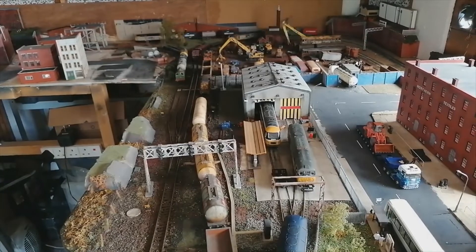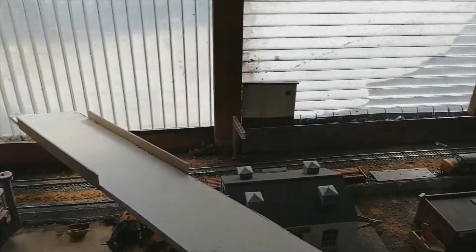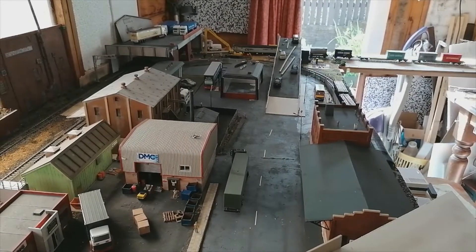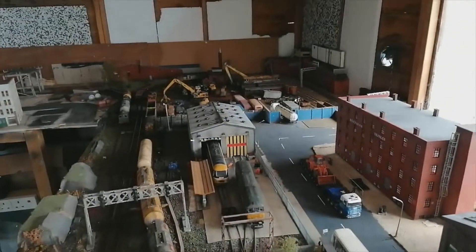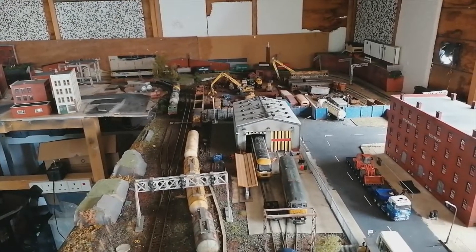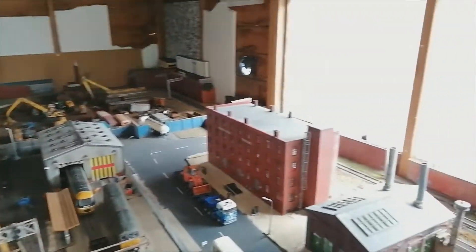I've got some more low-relief buildings to work on and I may do another video on that — see if anyone's interested. I've got a different method for the low-relief buildings that are far into the background compared to those that are quite nearby. The nearby ones need a bit more detail; if you look at the back of the layout where the buildings are, they don't need a great deal because they're three feet away, but the other background buildings are only a couple of feet away and you can actually see what's going on.